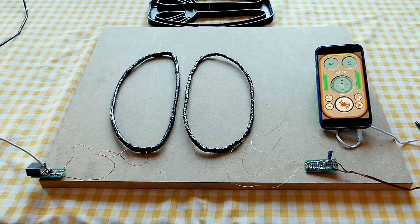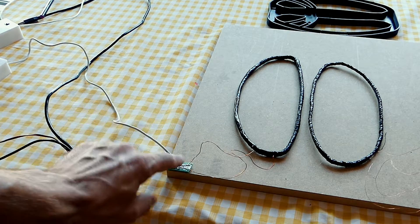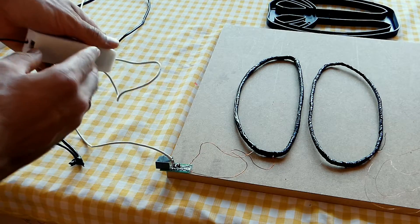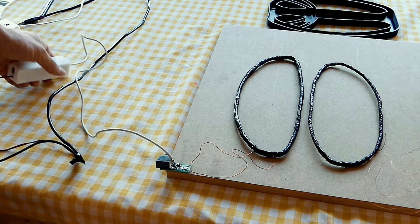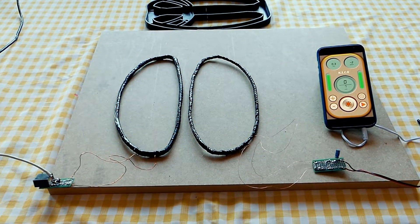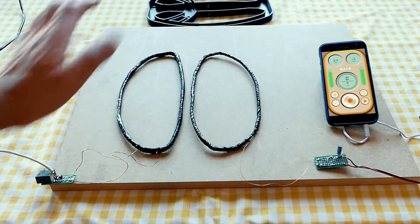But first we must make sure everything is fine. I have connected the transmitter coil to the Arduino generator. Here are the capacitors that give us the resonance frequency of 5.5 kHz. Here I have the Arduino with the MOSFET and other components. In the transmitter coil I have adjusted the resonance frequency as we did in the previous video. In the receiver coil we also did it, but now I didn't put the capacitors of the receiver coil.